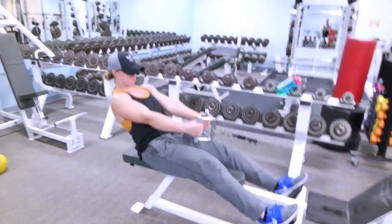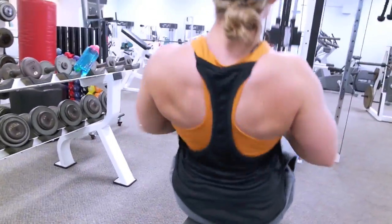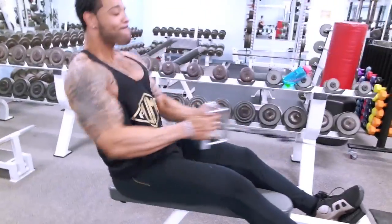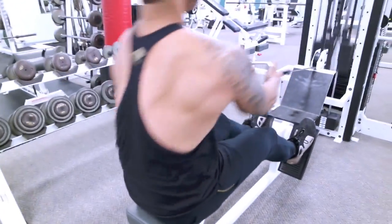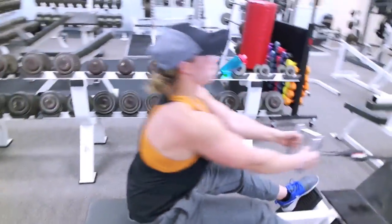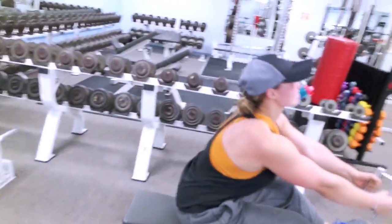Next is your standard seated row. The most important part is to let the weight come forward and stretch out those lats. When pulling back, try not to lean your back all the way back like you're laying down, because then your shoulders take over. You want to get to about 90 degrees, maybe 110 degrees at most, so you engage those lower lats and don't drive tension to your shoulders. You can see Barb is working hard — I'm over here yelling at her.